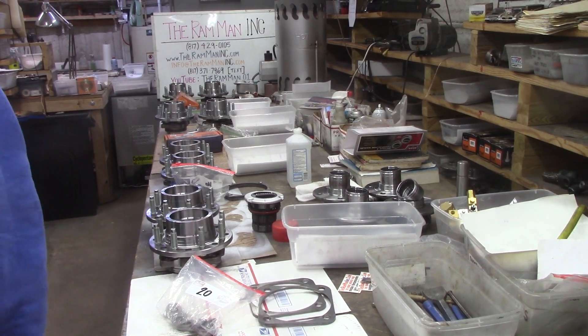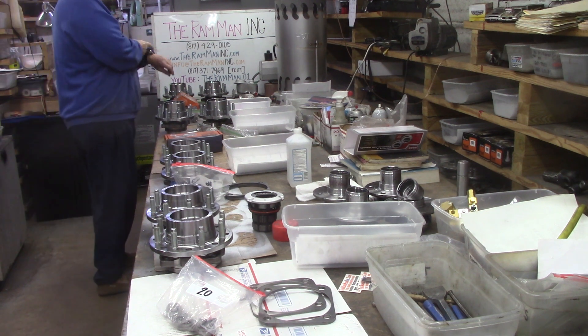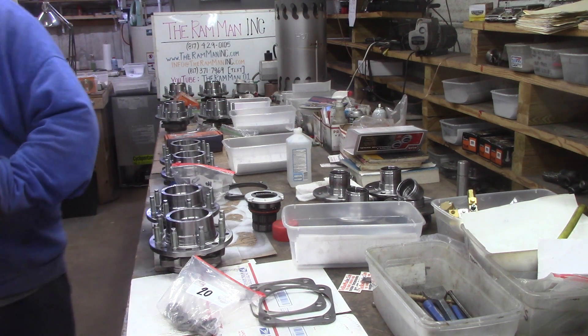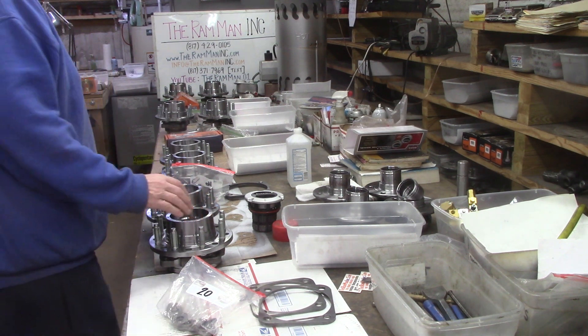Hey friends, Wayne here — Ram Man. We're packing up hubs today. It's Monday, January 30th, 2023.